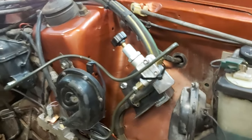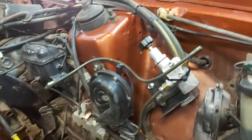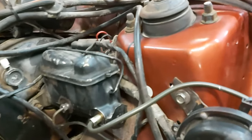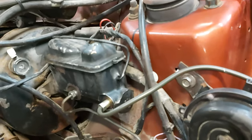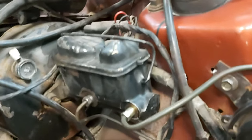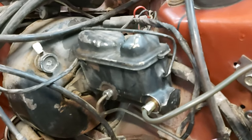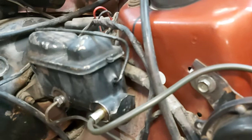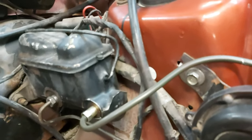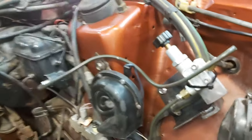All the information online says if you run disc-disc you need a master cylinder with equal bore sizes because you're pushing more volume into disc brake calipers versus the volume needed to actuate drum brake pistons. On this master cylinder the front section is smaller than the rear section because the rear section feeds the front disc brakes, and the smaller section — now going to the proportioning valve — was originally for the factory drums. So we have less volume going to what are now rear discs, which is what we want.